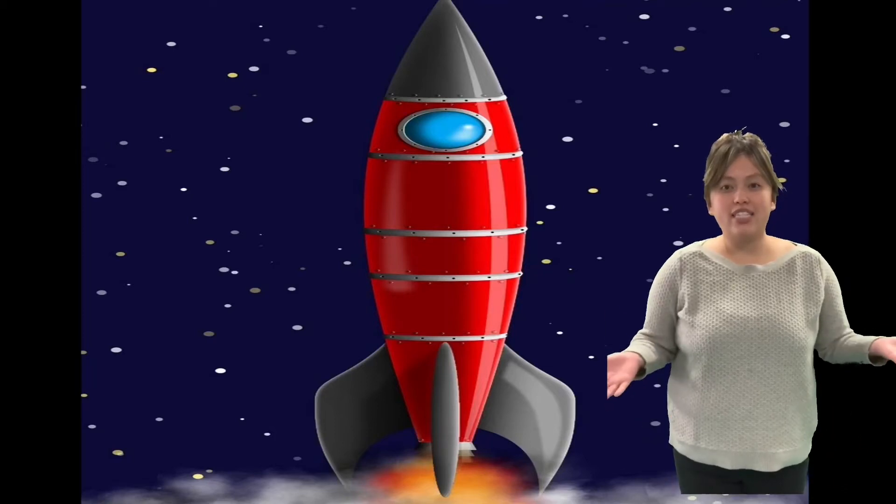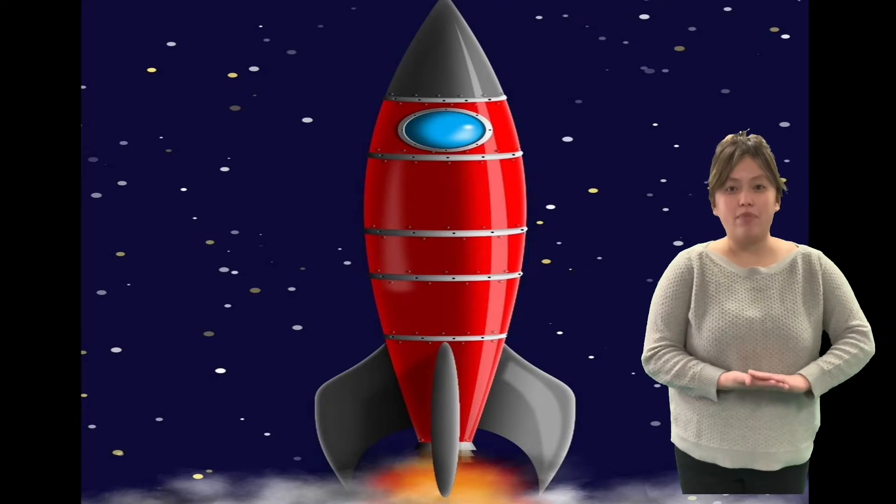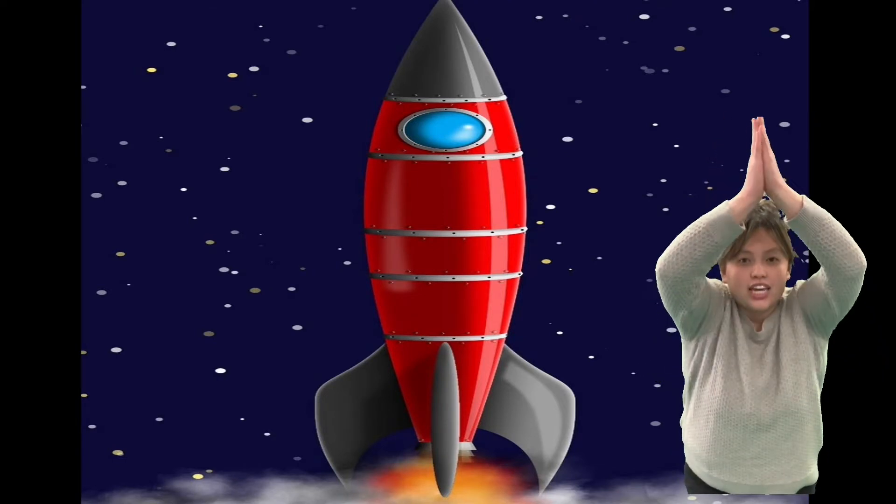Girls, guess what time it is? It's math time, so let's count backwards from 10 and let's blast off. Ready? Get your rocket ship ready.